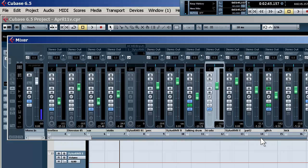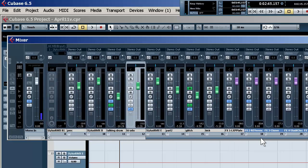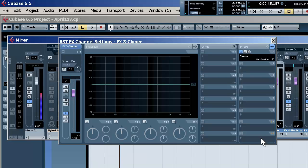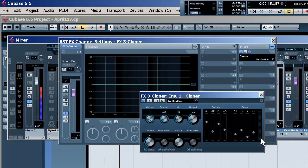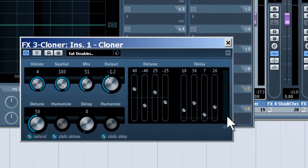They've really improved and added some very sweet things to the product. Now, this is very impressive — Cloner, built-in, used as an insert on the violin. This can be used for a number of things. It's very good for vocals, background or lead, solos, or to fatten up tracks. I really like it on the violin.